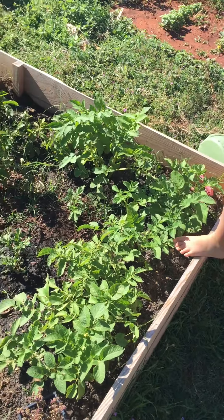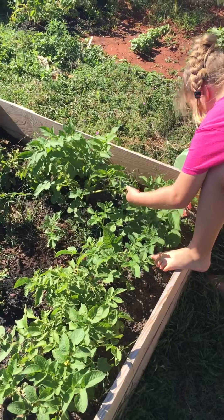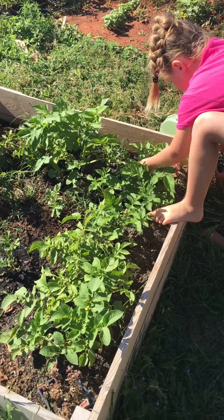So right now the girls are picking Colorado potato beetle — oh sorry, gosh, blooper — Colorado potato beetles.